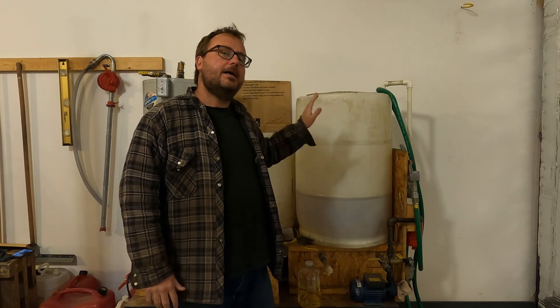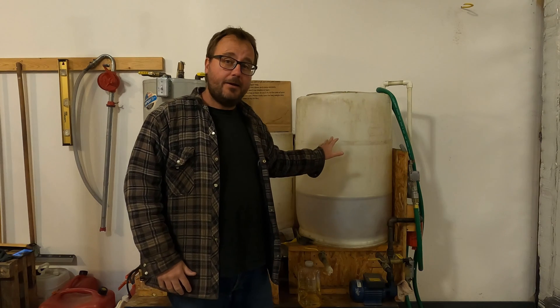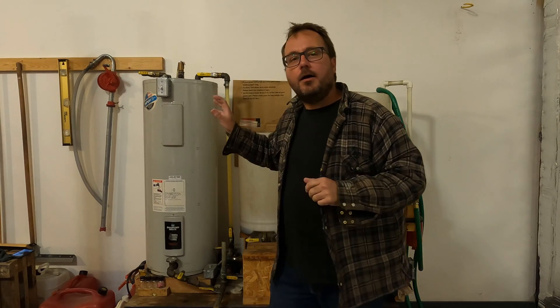I'm back with another biodiesel video. I've had a few requests to go through the machine and talk about some of the parts I used and some of the costs. Just before we get started, I want to remind you that I don't recommend making biodiesel — I'll put a card up with my five reasons why. Think of this as just an experiment, a demonstration of what I did.